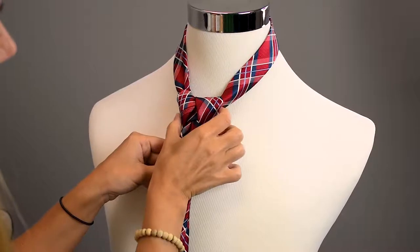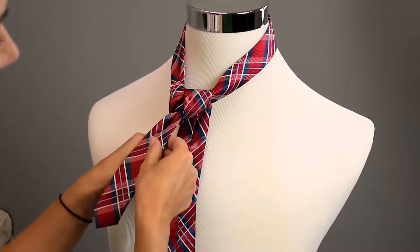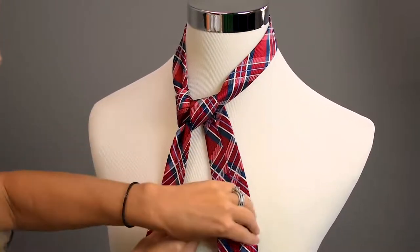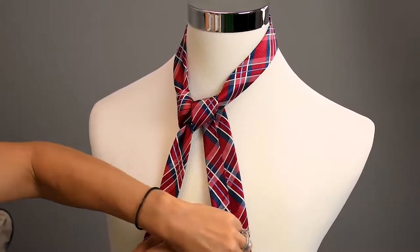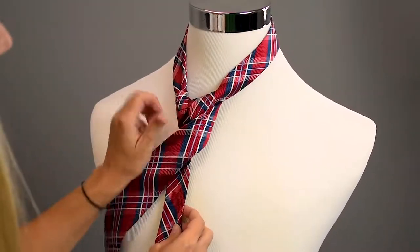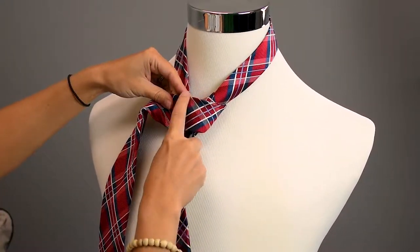It's a thicker knot at the top of the tie, which just makes it look nicer and a bit more formal. So now that we've done this loop, we are going to take our tie and go around our knot. The tie should be on the back side right here, so we're going to go over just like this — and now it's going to kind of hide our big knot.